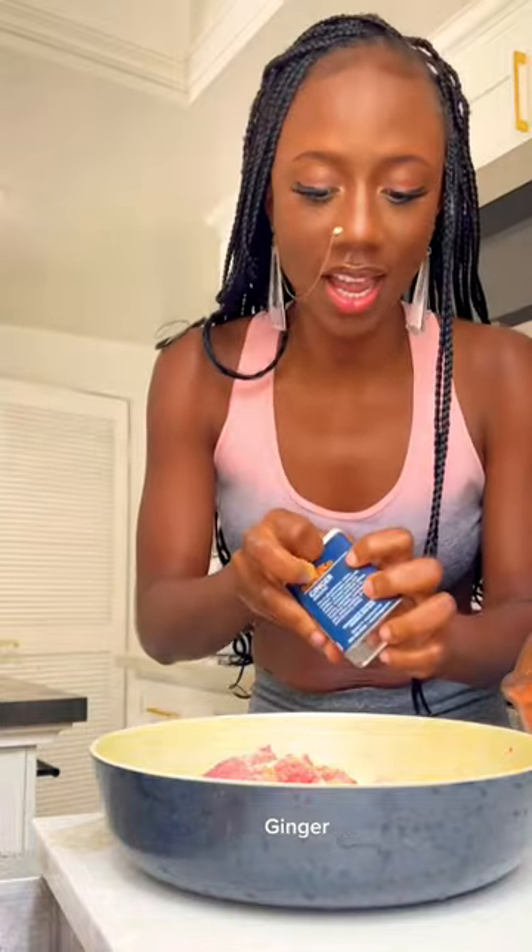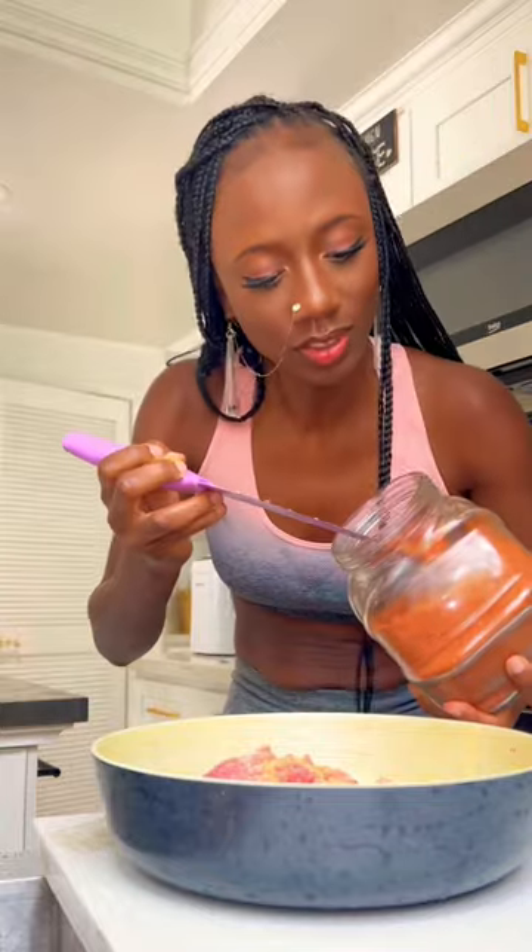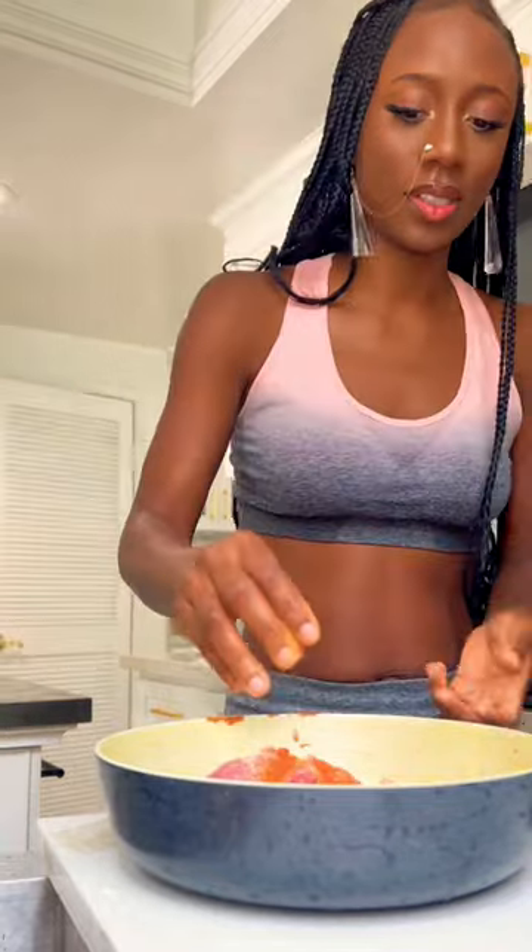Add garlic and ginger, then in goes our suya yaji. Suya yaji is a spice native to the north of Nigeria. Massage the spices into the meat.